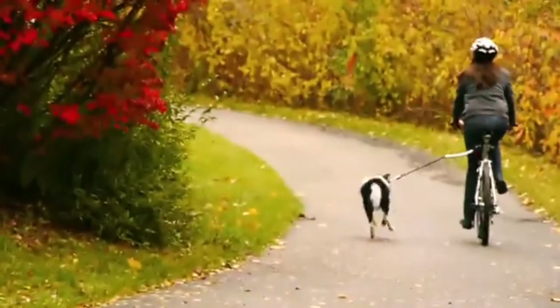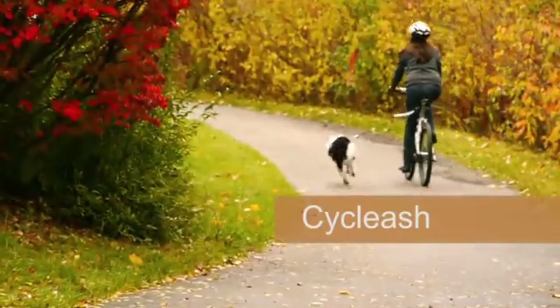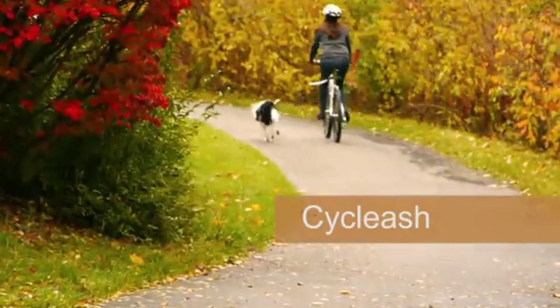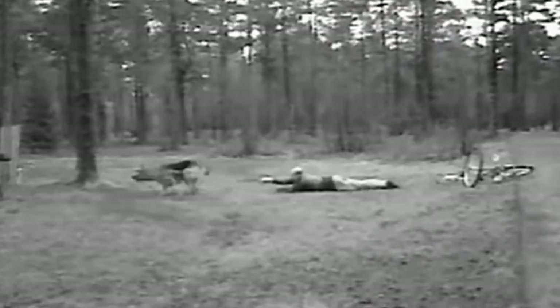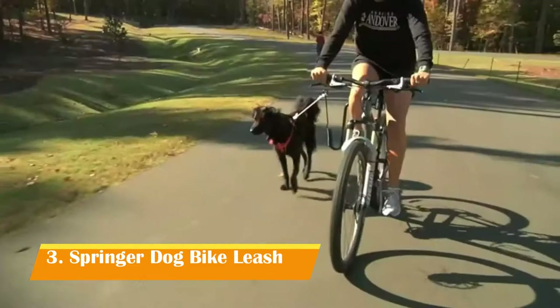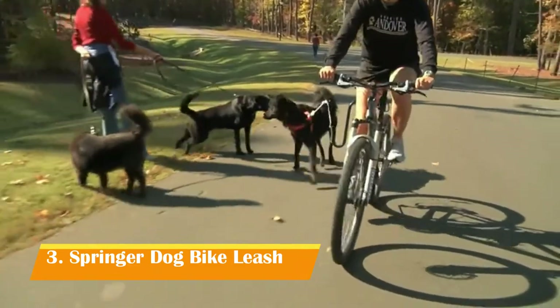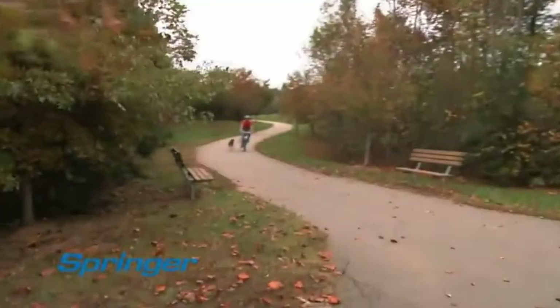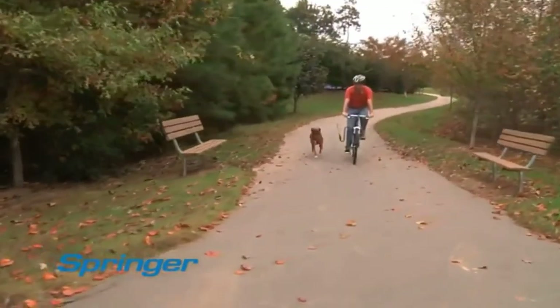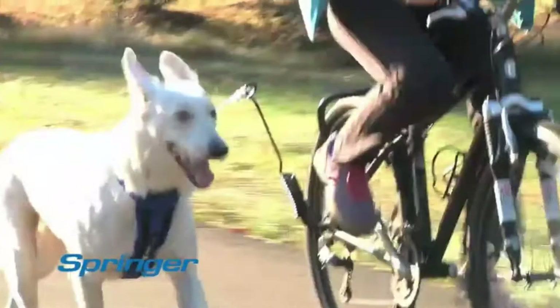Cycleash makes it easy to get out, enjoy the world, and stay active with your dog in style. Have you ever seen people try to ride a bike and hold the dog's leash in their hands? It can lead to very nasty spills. With the Springer, even if your dog tries to run off to greet friends or chase a squirrel, you stay in control. For most dogs, it takes only a few minutes to adjust to running with the Springer.